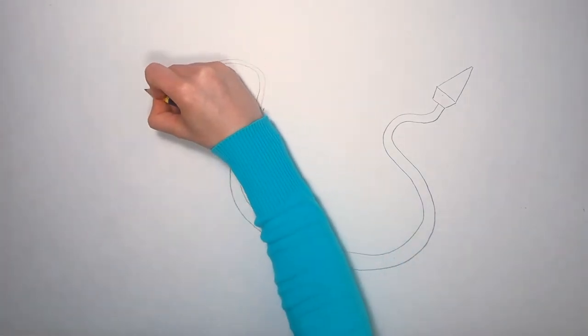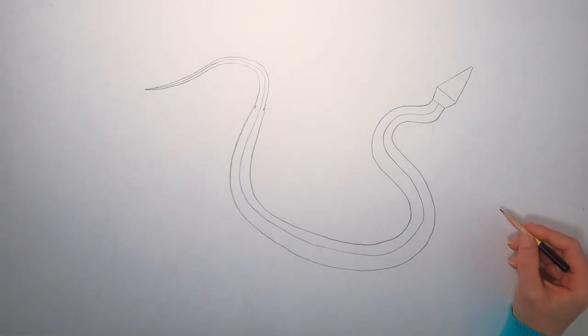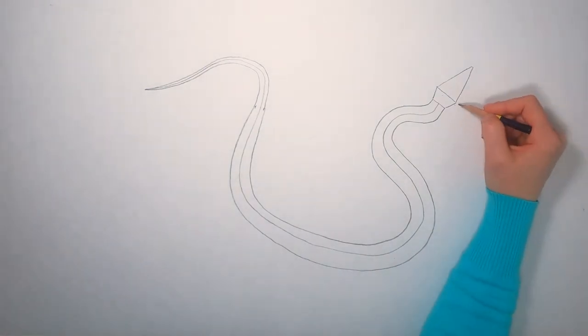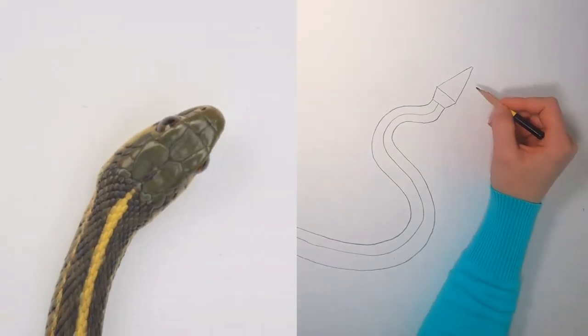Now we'll go back and draw the snake's shape around the line that we drew. Remember, the shape changes here where the body meets the tail. Now we'll do the other side. Now we have the basic shape of our snake. Let's observe the head again and make our snake's head look a little more like the one in the picture.